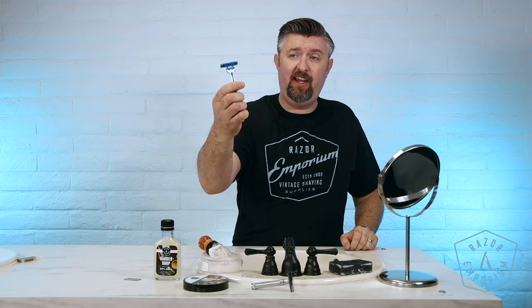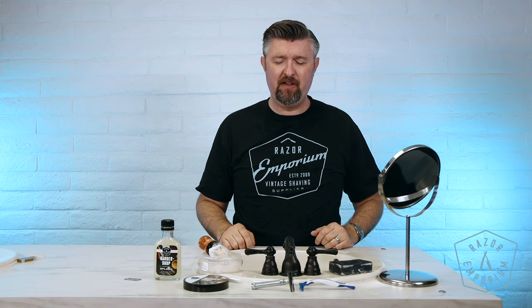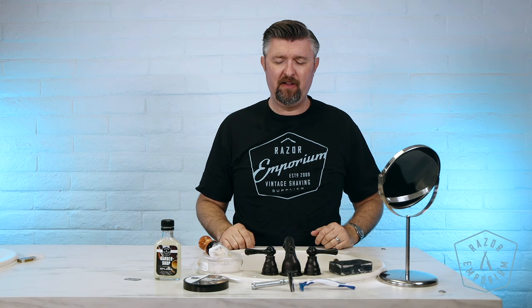If you've tried a disposable that didn't perform well for you and you're left with ingrown hairs, tell me in the comments — I want to hear from you guys. And if you do leave a comment, you're entered to win the official Razor Emporium black and blue t-shirt. That's all I got — we will see you next time at Razor Emporium for all things vintage shaving. Thanks, guys.